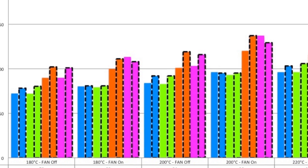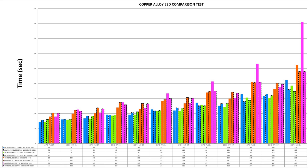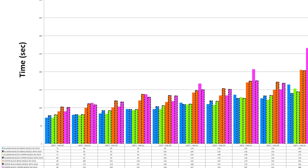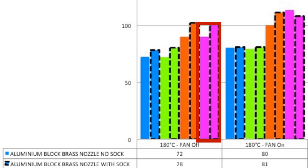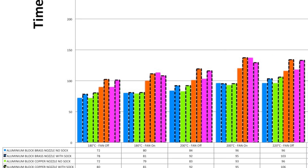Much, much later — wow, that was fun, a bit rewarding, and the results were very interesting. I'll show you the graph so you can pause and have a look before I explain what the data means. The chart is structured into combined test parts from left in blue to right in pink, with more and more copper parts introduced. Bars marked with a black dashed line indicate the sock has been included. Results are then grouped into pairs of target temperatures showing fan-off and fan-on results.